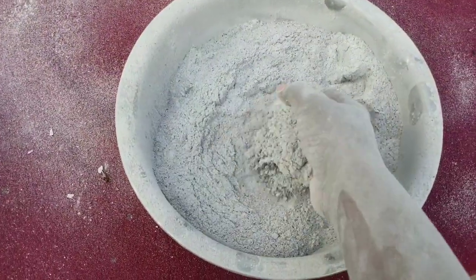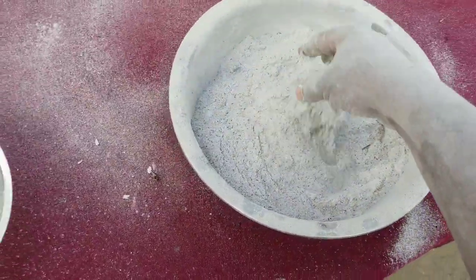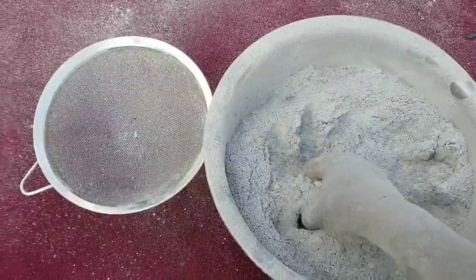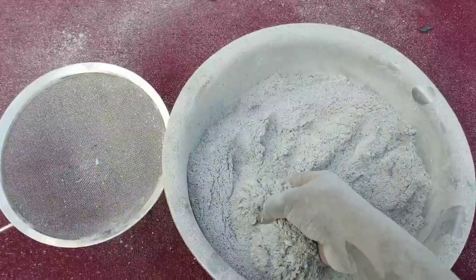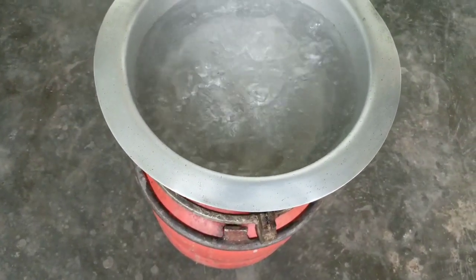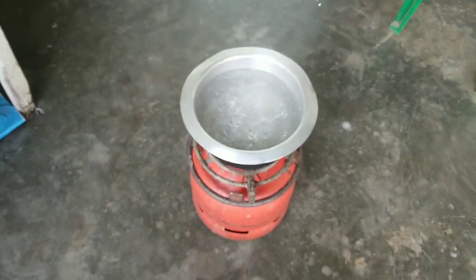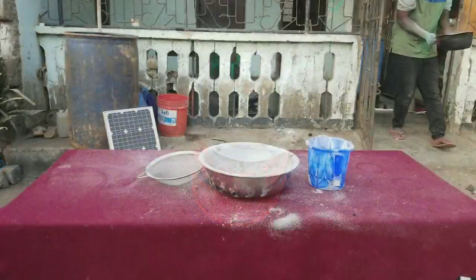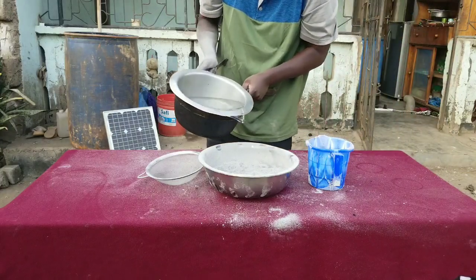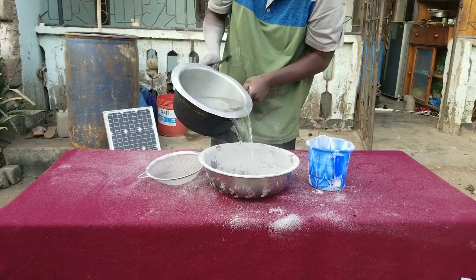We're just filtering out the coarse charcoal particles that remain in the ashes, leaving us with a fine powder of ash. Now our water has already boiled, and we are going to slowly pour the hot water into a container.